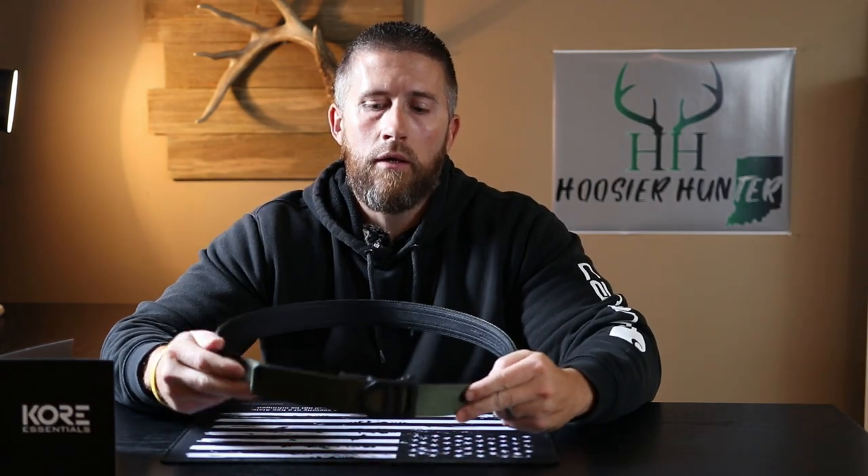Just a quick disclaimer before we get into the review: Core Essentials did reach out and ask me to do an honest review on this gun belt. I took a look, read some reviews, seemed like a good product. I told them I would do an honest review. I put in a lot of hours on my YouTube channel and I take a lot of pride in it, so I would never recommend anything to you guys that I personally wouldn't use or that I don't believe in.